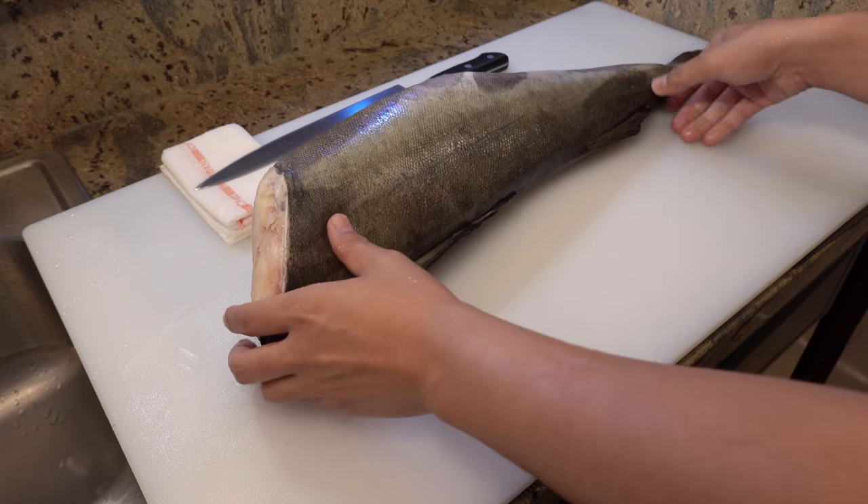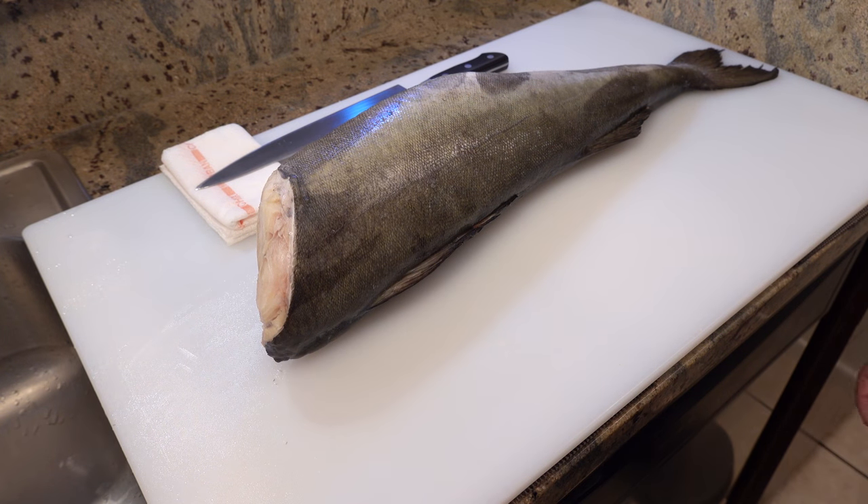Hi everyone, it's Kunihiro. Thank you for coming back to my kitchen. Today I'm going to show you how to make delicious miso marinated black cod step by step, so let's begin.